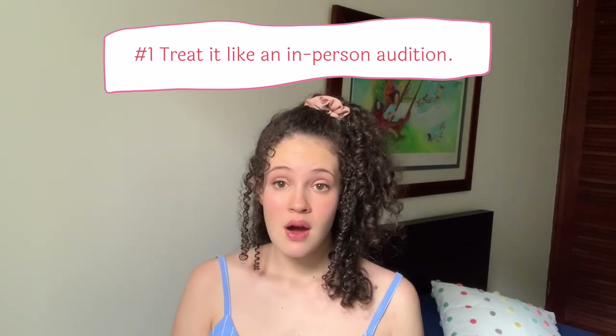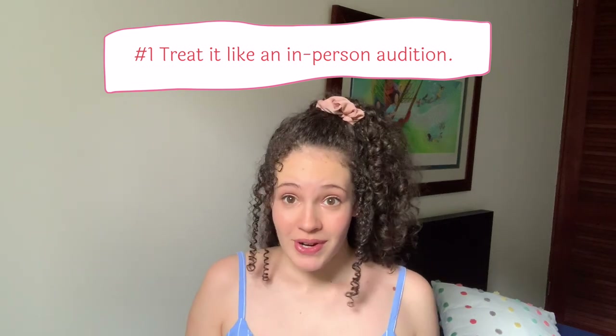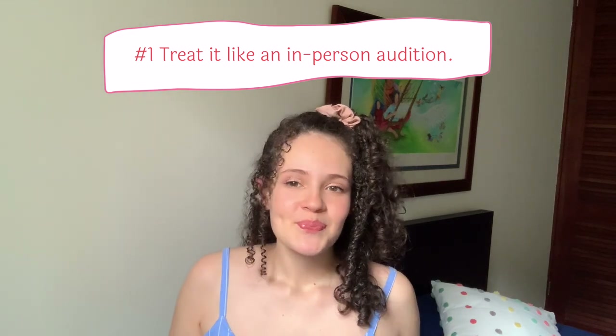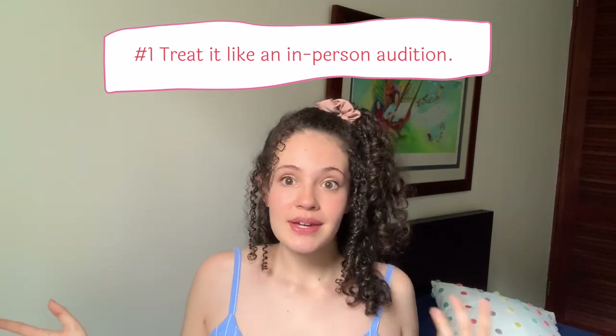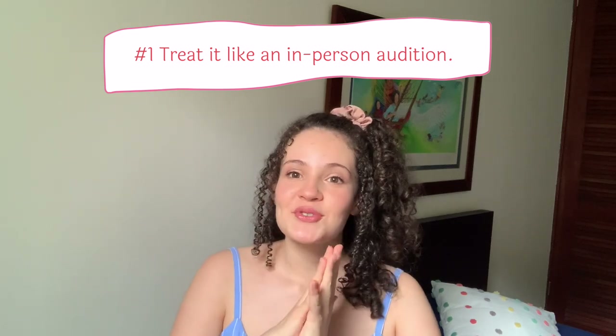I'm going to be talking about some tips and tricks to make sure your self-tapes look as professional as possible. My first tip is to treat it as you would an in-person audition — prepare as much as you would and use what you already know about auditioning. Make yourself up; it depends on the character, but just show your best self.